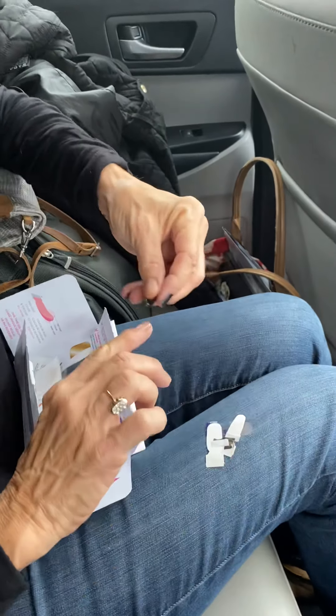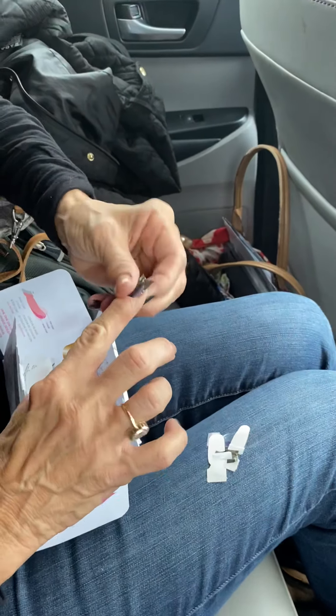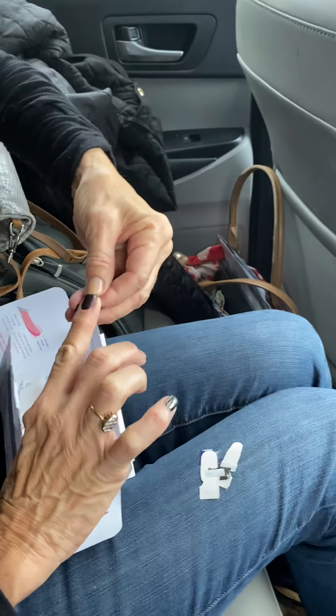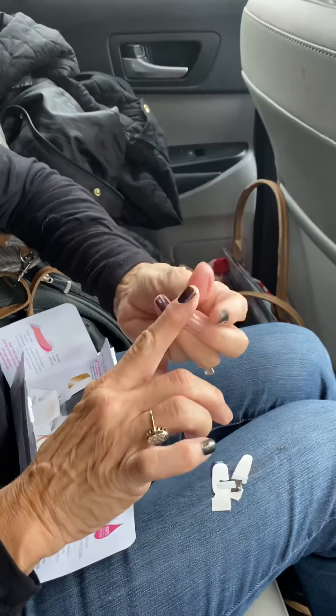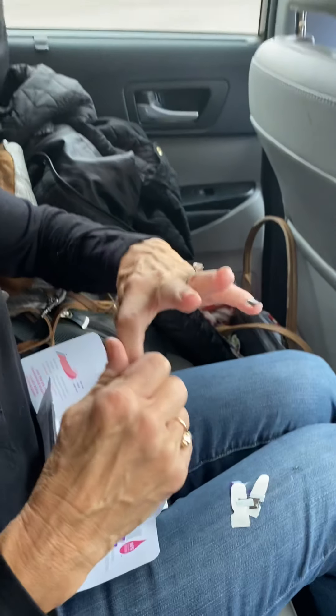Oh, I like this one! I could do my whole hand with this one but I'm going to do a little mix-and-match. I'll finish up and then show you guys the finished product.